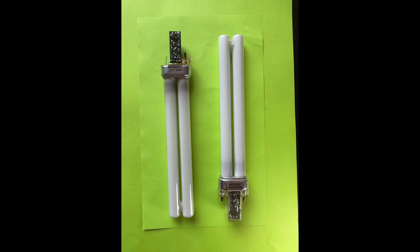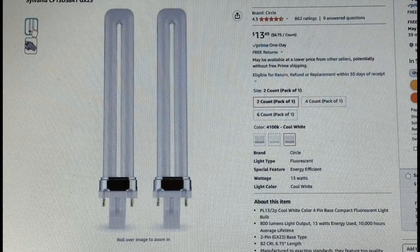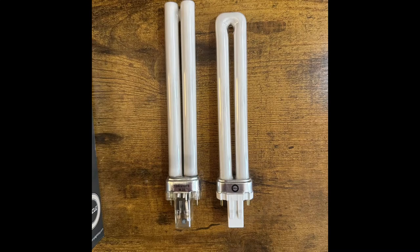After getting these light bulbs out, I found that they're not very common. There were none at Ace Hardware, so I went on to Amazon and was able to buy two of these, which aren't exactly the same but they still have the same base.